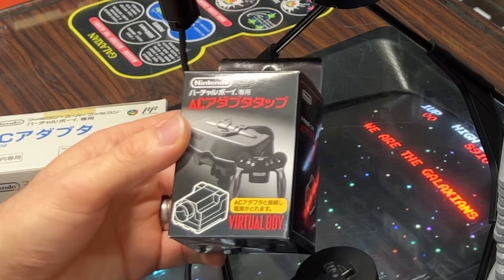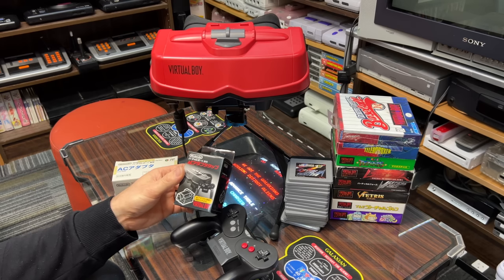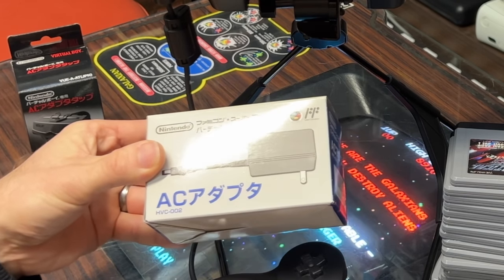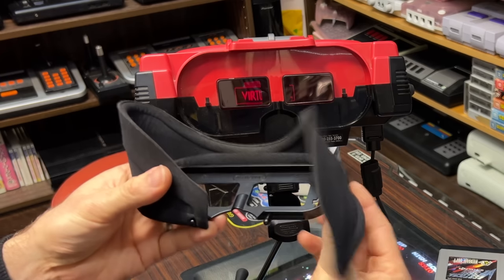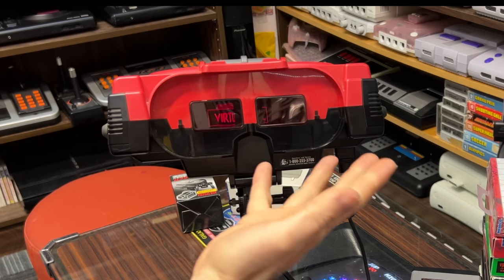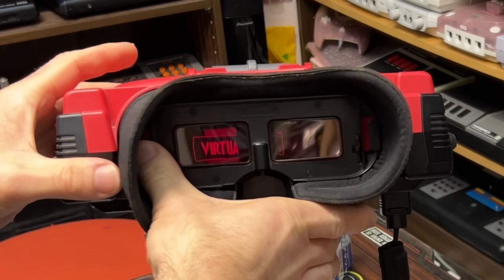Nintendo sold an adapter tap separately which allowed you to use your Super Nintendo power supply. If you didn't already have a Super Nintendo, you could buy the power supply separately for the Virtual Boy. You could also buy replacement eye shades — these are removable, and they knew they would get gross. These are a real problem for collectors now. Many Virtual Boys turn up without them, which makes it pretty awful to play. You really need to keep the light out of your face.